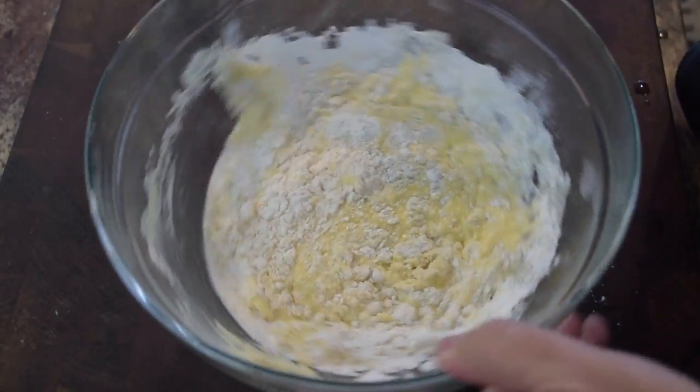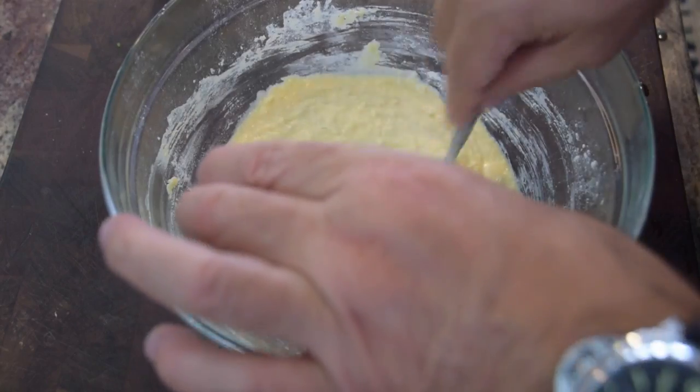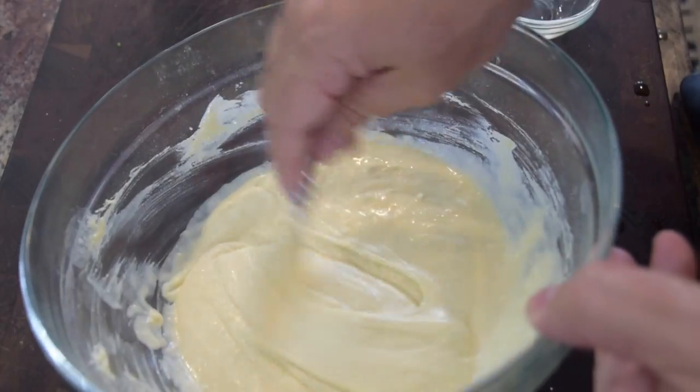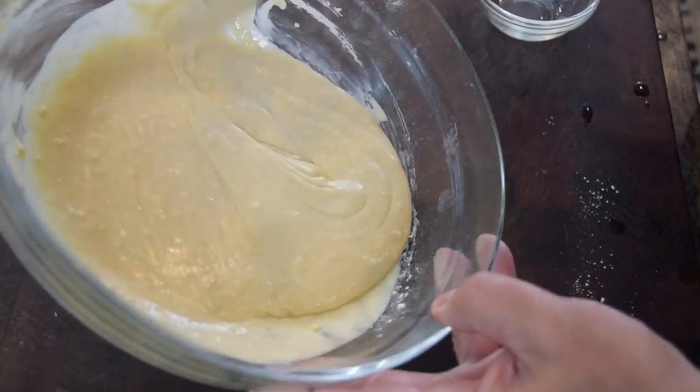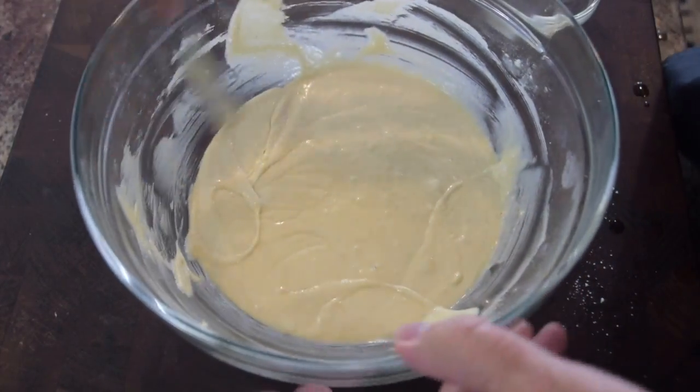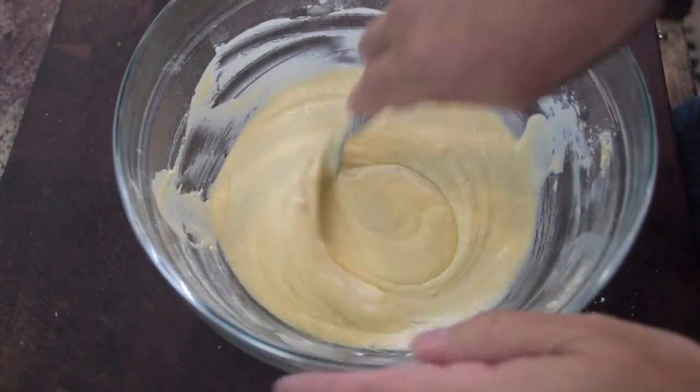Nice mix with my fork, and then last but not least, I'm going to add my brandy — that'll loosen you up just a bit. That's the batter, that's exactly the consistency I want. Now I want to let this set for a good 15 minutes because I want everything to hydrate — I want that flour to hydrate.